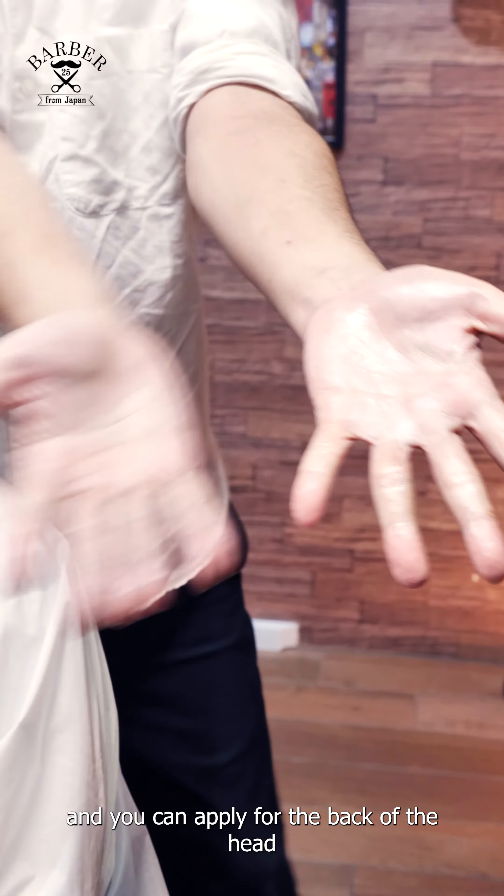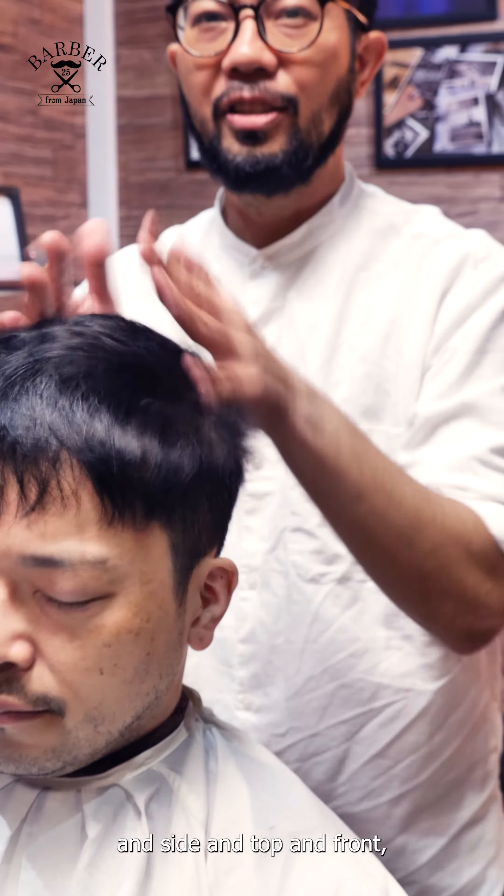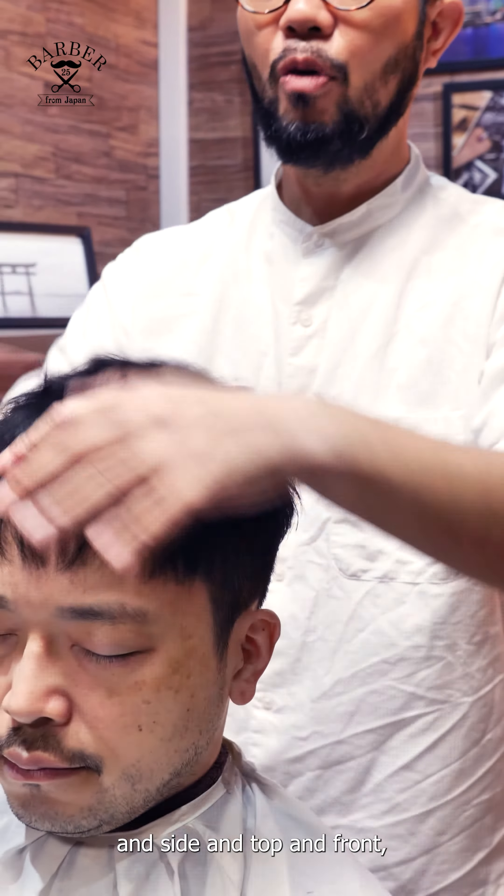And you can apply it to the back of the head, and side, and top, and front.